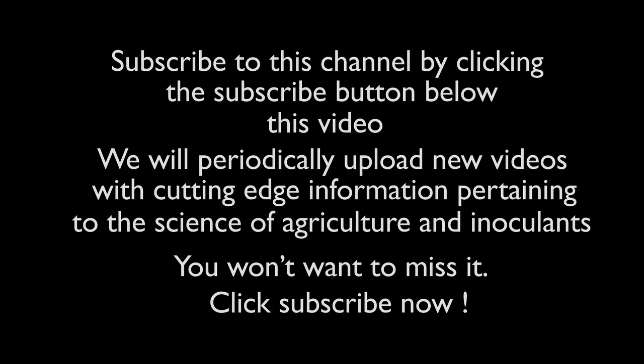Subscribe to this channel by clicking the subscribe button below this video. We will periodically upload new videos with cutting edge information pertaining to the science of agriculture and inoculants. You won't want to miss it. Click subscribe now.